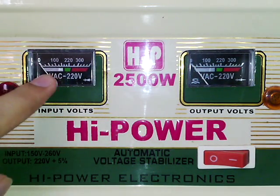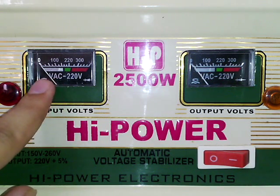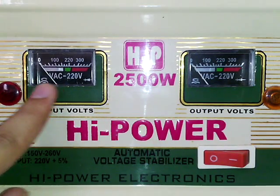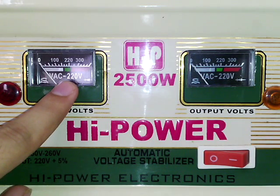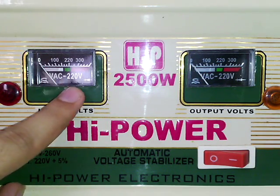In this dial you can see there are three color portions: silver, green, and red. If the needle is in the silver region, it means the voltages coming from your government supply are too low — not able to operate any equipment. In the green portion, the voltage is in the range of 220 volts, which is the useful voltage required by every equipment, so that region is safe.